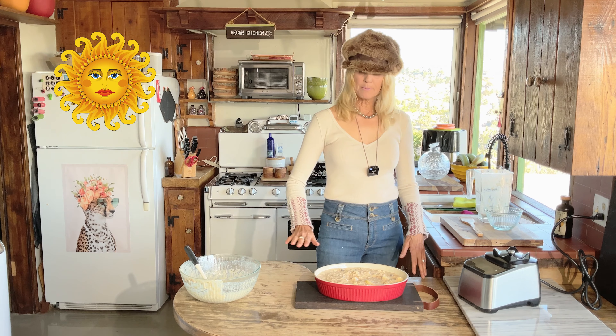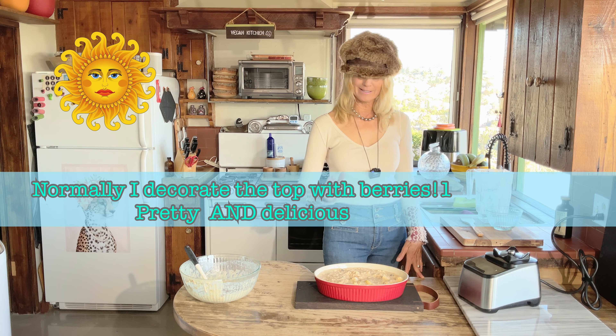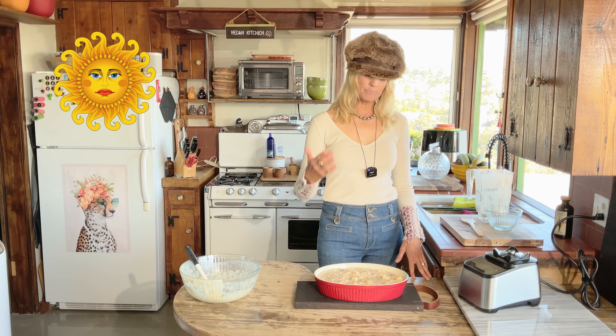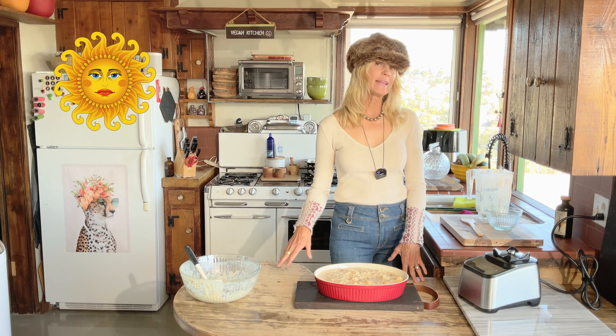Look at all that delicious healthy fruit. You could put some beautiful berries on top or spread it with shredded coconut, but I used all my fruit on the inside. I'm going to put this in the oven at 375 — it's going to take about 45 minutes. I may need to cover it if it starts getting too brown — I'll check it as it goes.